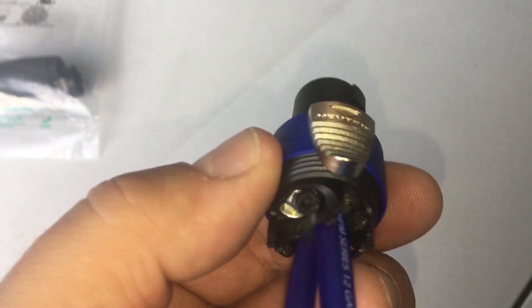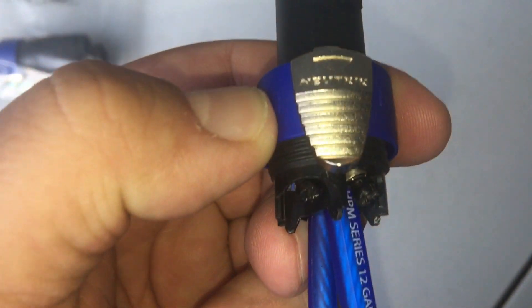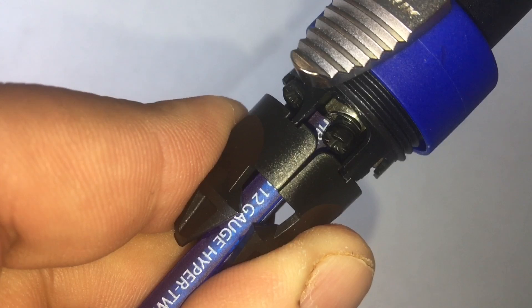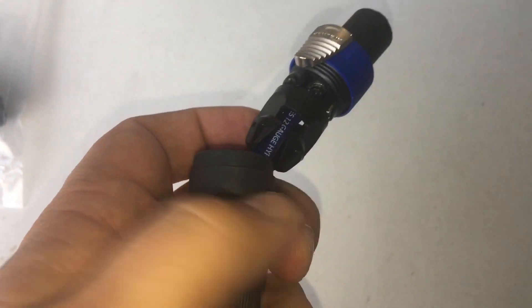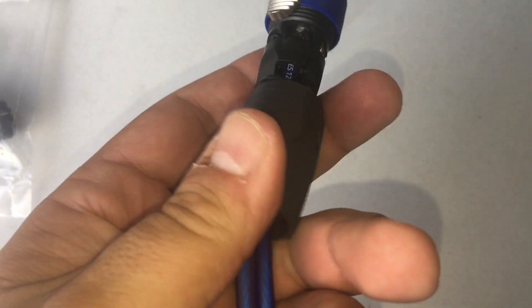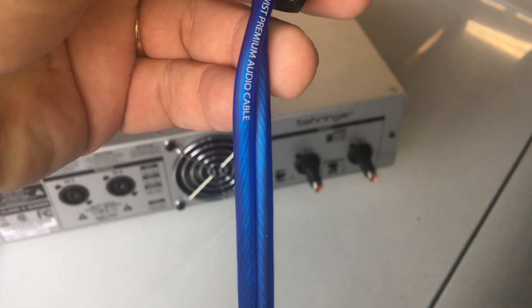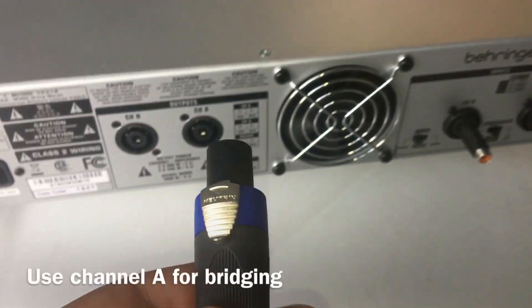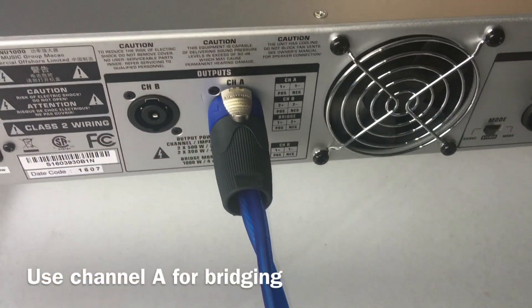I got my 12-gauge Stinger Pro Series speaker wire wired up. The little plastic piece slides up next and kind of goes into a notch, then you slide up the other plastic piece - that's the part that twists on and keeps everything nicely together. It's difficult to do with one hand holding the camera but it came out all right. With these twist-lock connectors they just go into the slot on the back, twist to the right, you'll hear a pop, and everything's good.